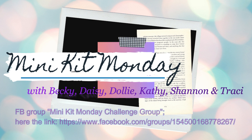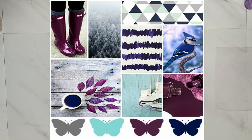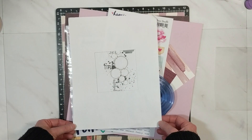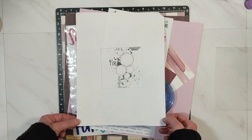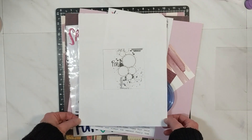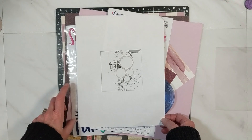I am the host for the month of January. I selected the mood inspiration piece and nine sketches for us to choose from to create at least three layouts. In front of you is sketch number two that I selected, so this is layout number two.